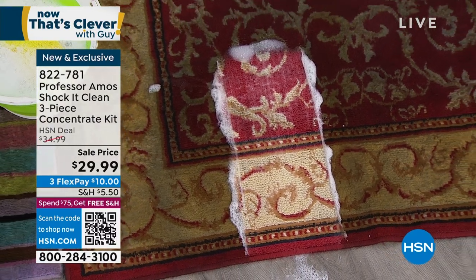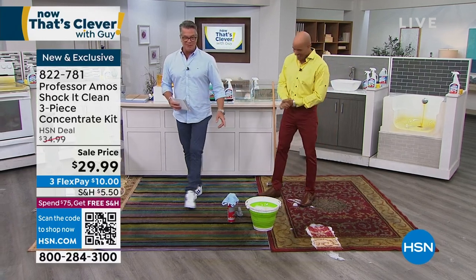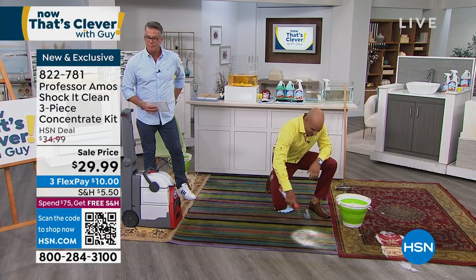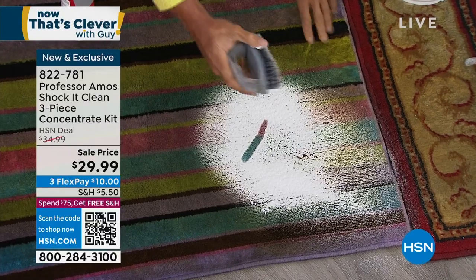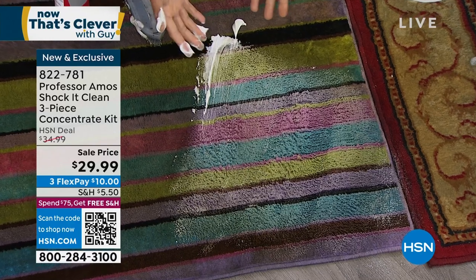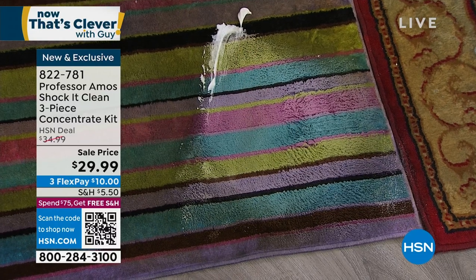If you've got a carpet cleaning machine or you rent one, you can put this in there as well. When you get a stain at home, you usually run out to the local store and get a consumer product. Consumer products from the store are made from soap — soap is just animal fat, so it's very sticky and oily. That's going to leave a residue. You rub it, scrub it, push it, shove it — the soap and dirt mix, the stain just goes deeper into the carpet, turning your carpets oily and gray. It's a dirt magnet. So watch this — I'm going to take our proprietary Shock It Clean formula. Look at that color — it's day and night. Major facilities use this: hotels, motels, janitorial supply, casinos. They love it.